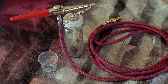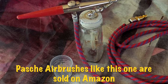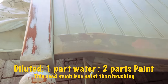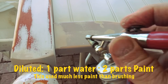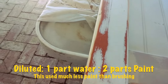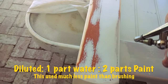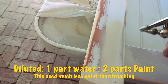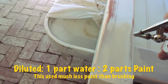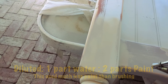I remembered I had a 40-year-old Badger airbrush sitting in the garage, so I pulled it out along with my compressor. I diluted the paint — one part water to two parts paint — and measured it out in a little medicine measuring cup. It worked phenomenally. When I was just starting it wasn't going on as thick as I wanted, so I made some adjustments, but it sprayed on really nice, went really smooth, and the end result looks professional.